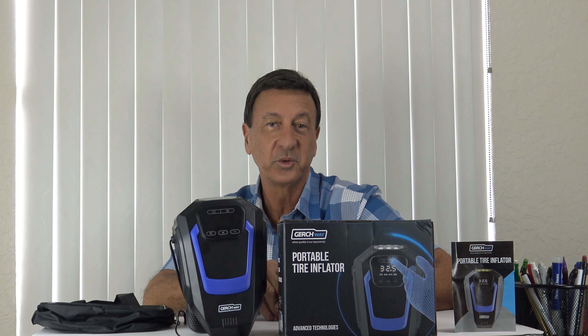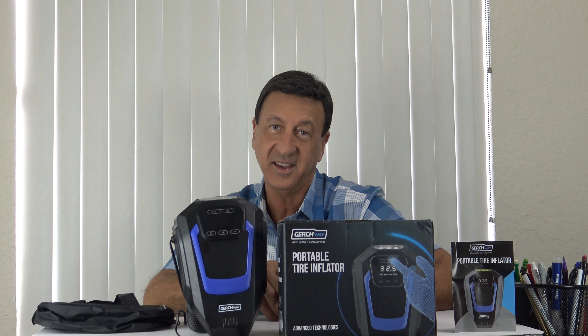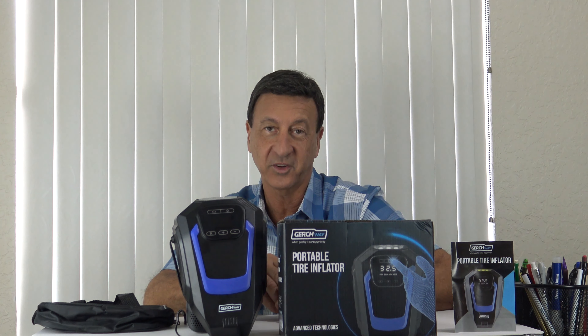Check out the great reviews online too. And it comes with a 1-year guarantee. This super strong yet compact air compressor will not let you down. Get yours today.